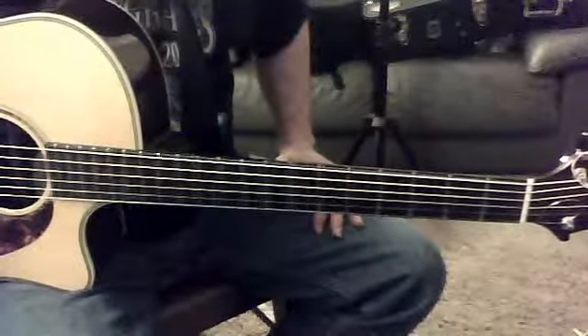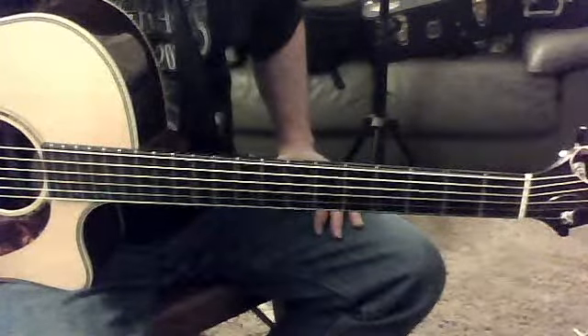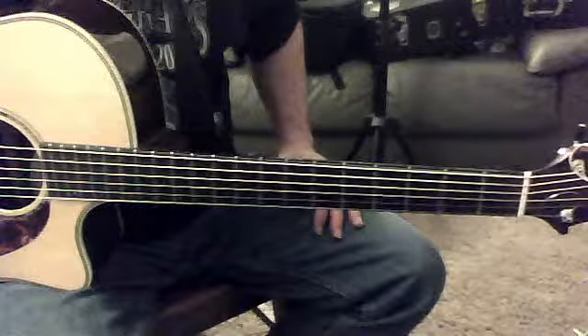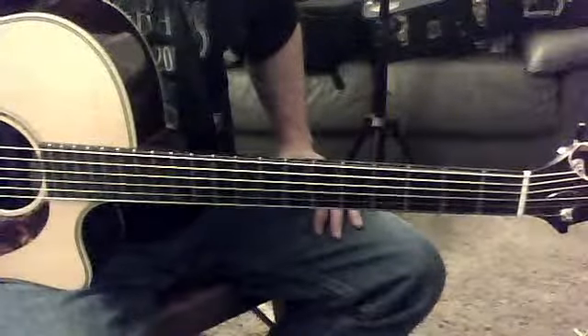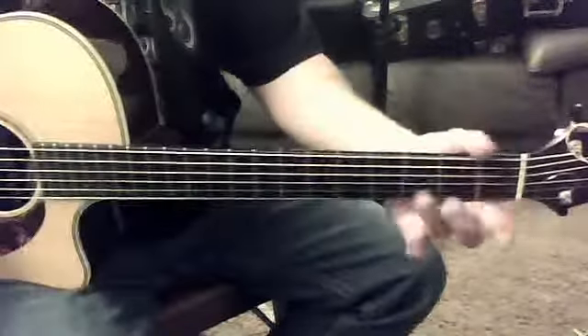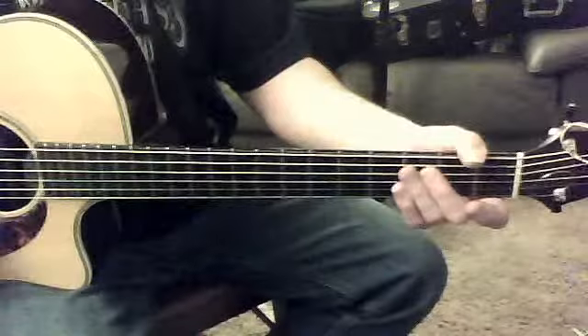After we come back from those two — the first motive over the G and the second motive, which is the same exact rhythm but over the D7 — then it starts again and goes: one, two, three, four.